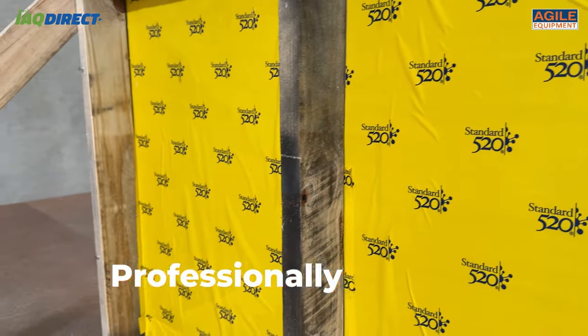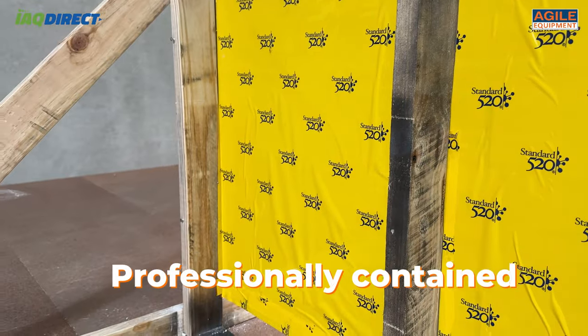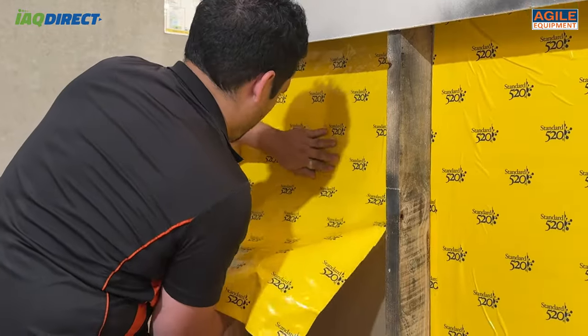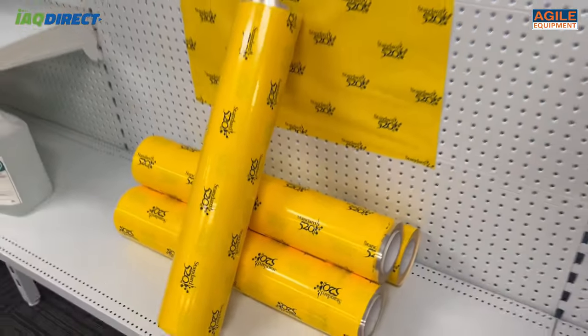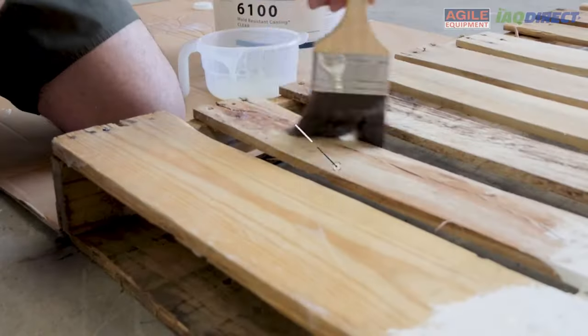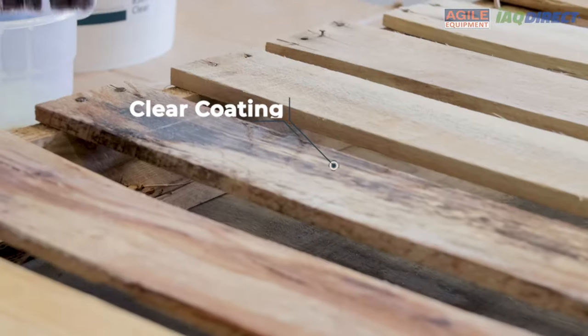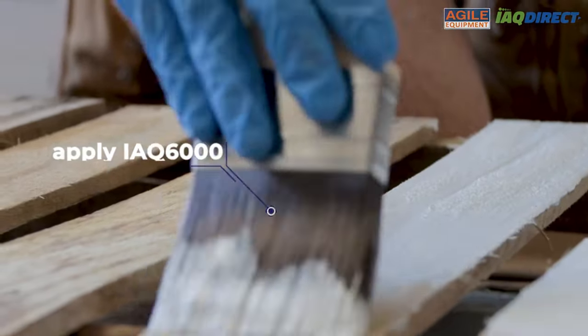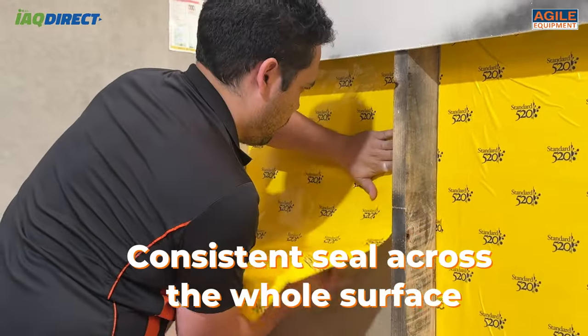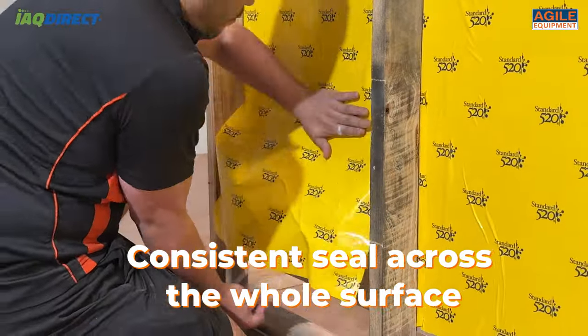Its opaque nature also means that the surface looks professionally covered, having the mould sealed away. Most importantly, this Containment Tape offers consistent coverage over every square centimeter it covers. Traditional application of encapsulants might have areas where it has been applied too thinly, which can be easy to miss.